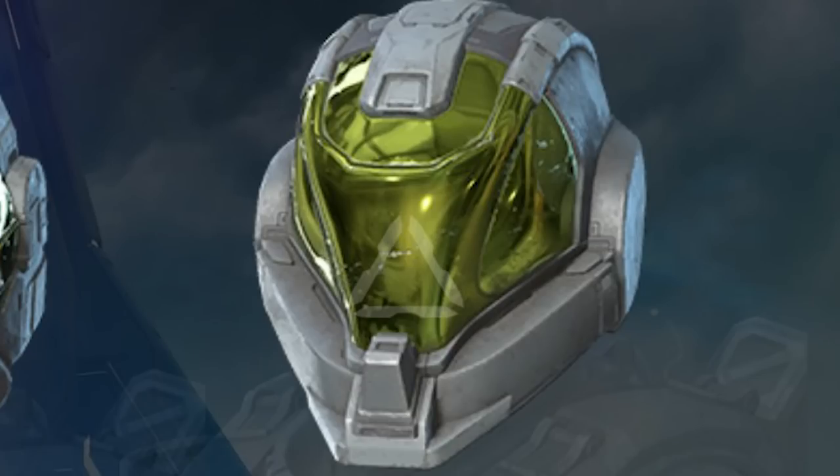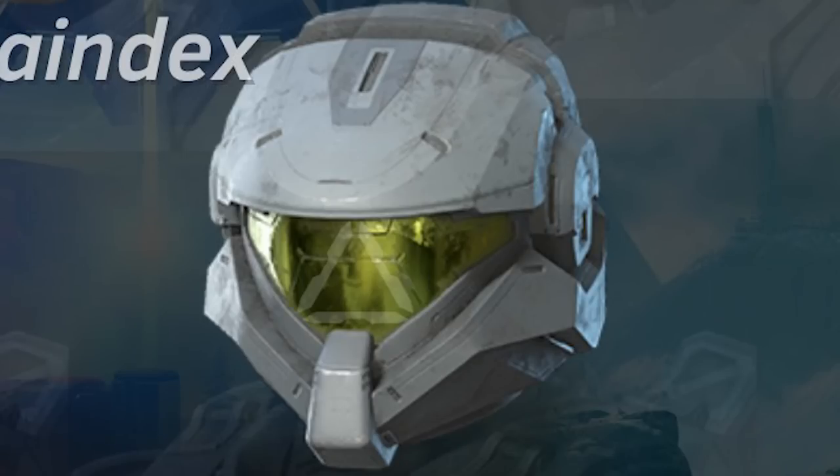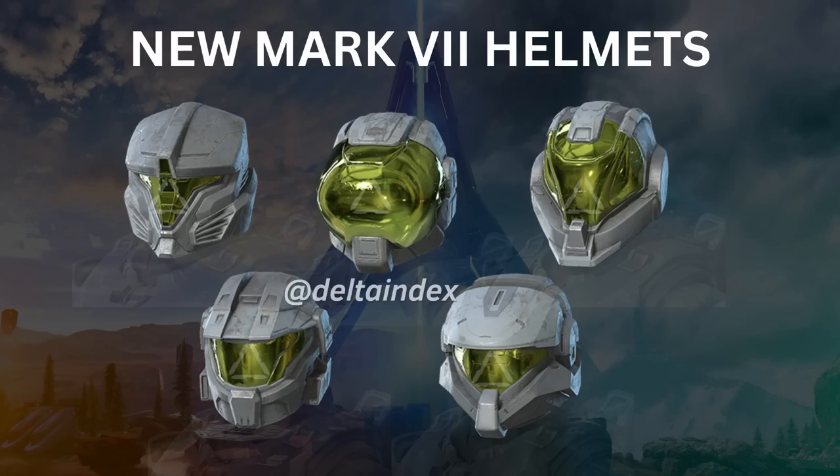The third Mark 7 helmet is some kind of EVA helmet — not really a fan of open visor helmets. The fourth one is personally my favorite: it looks a lot like Jorge's helmet except in Mark 7 style, and I really like it. The last one looks a little goofy — not sure what it's based off of, or it might just be an entirely new helmet.